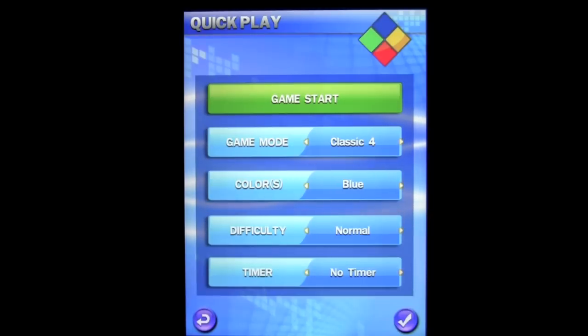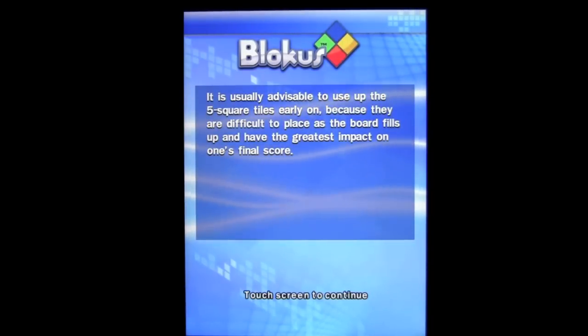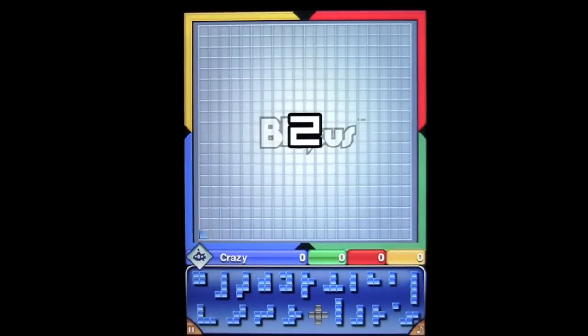There are three different ways to play. You can play by yourself against the computer, or you can play multiplayer locally as well as online through Gameloft Live. And locally you can play through Wi-Fi and Bluetooth, as well as pass and play of course.